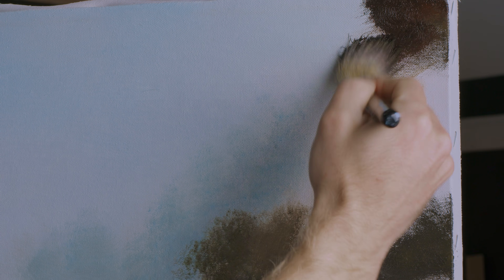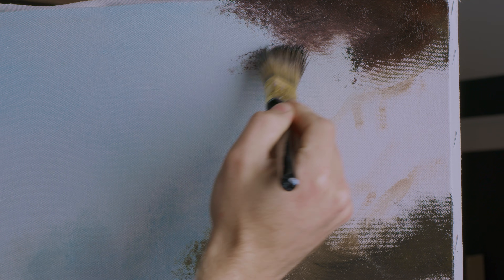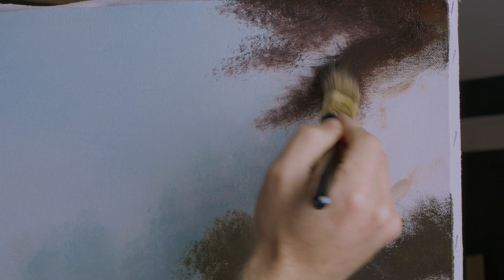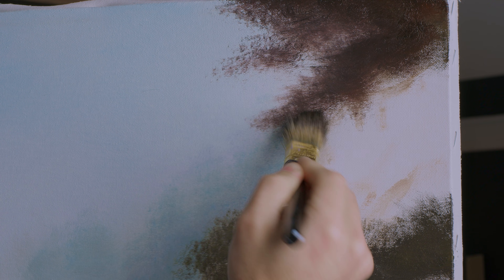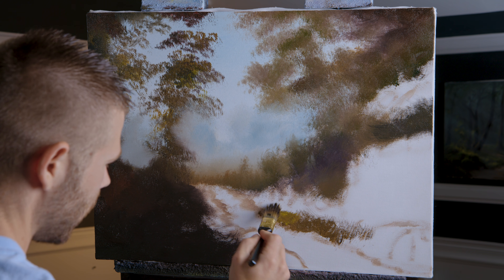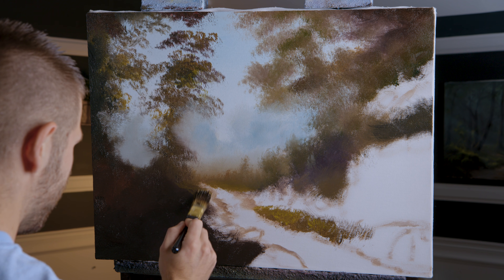That helps you pre-plan the painting. And because I did get a lot of this sorted out in my head in advance, I can really dial in just where I want my dark shapes. Now I'm going to go ahead and just continue to work on some of the dark areas.